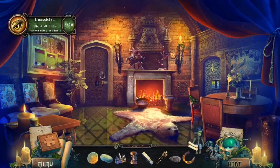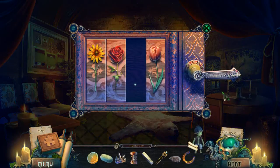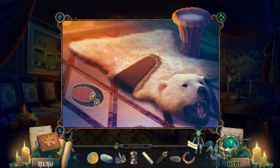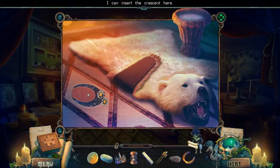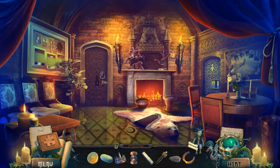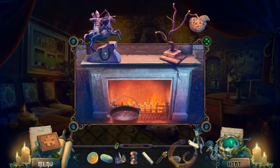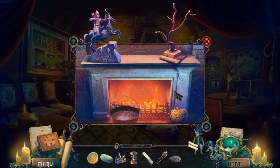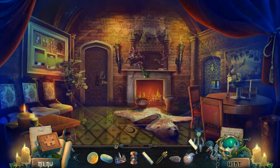Now that should go back in here, right? Finished all the hidden object puzzles without using any hints — really, all of them? That's weird. What in the world is this? I can insert a crescent there, but I don't have a crescent. Let's see what this horseshoe does. That's awesome — now I have a wooden apple.